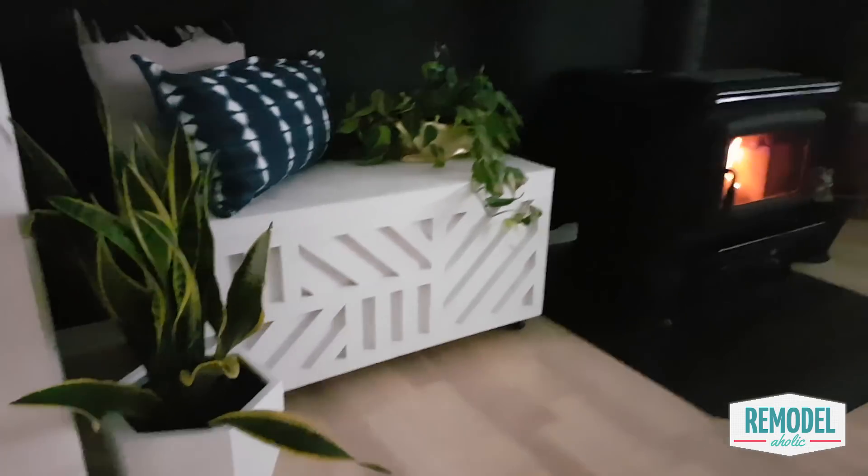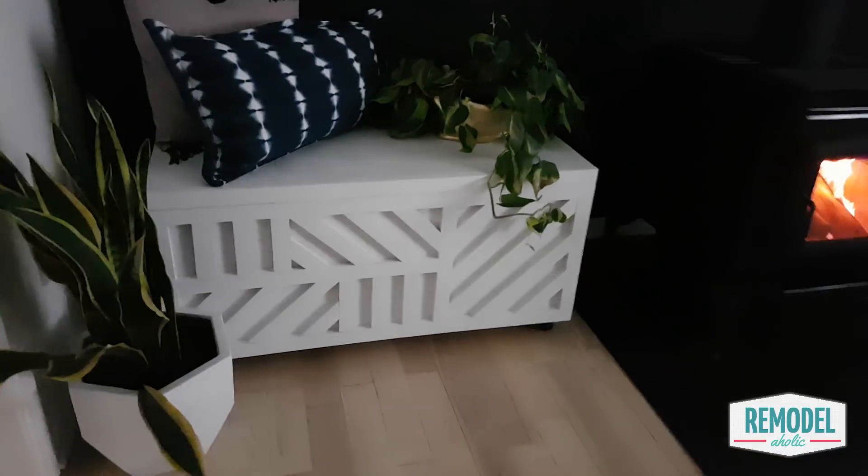The great news is it can double as an ottoman or a bench if you need double duty furniture. Allison finished off the storage chest with a beautiful geometric inlaid pattern which takes it from boring to a conversation piece. As always feel free to grab the free printable building plans on our site at remodelaholic.com.